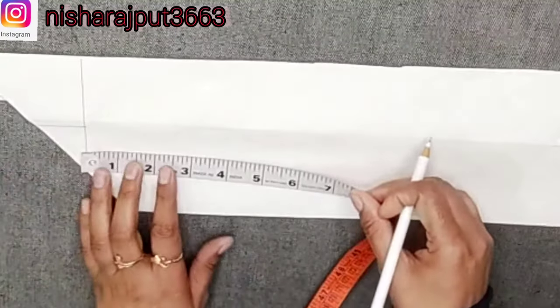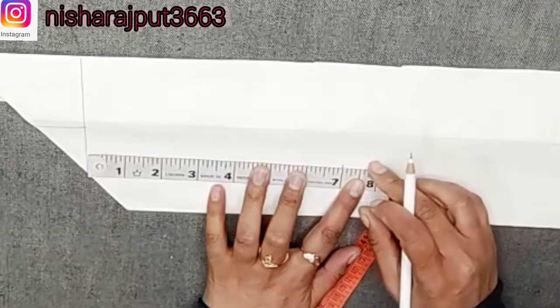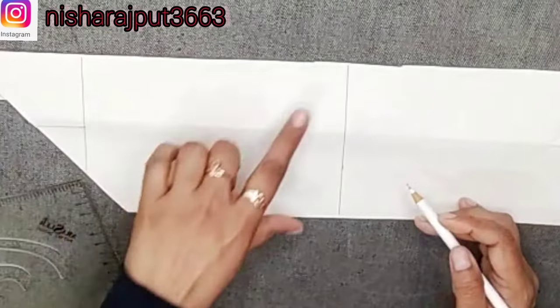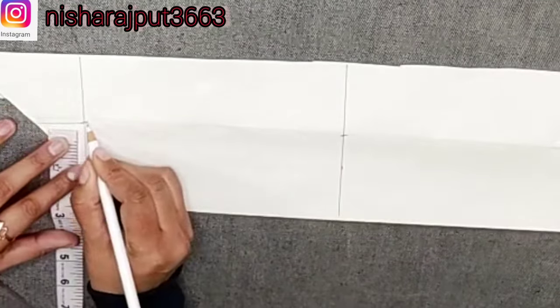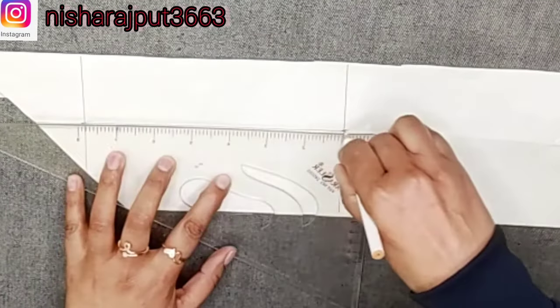This is a sweetheart neck. Now we are going to make the second one. I will make a shape — I have taken the length and made a straight line and made a point. I am cutting the tail; I have taken the tail as 3 inches from both sides, and then we will get the scale from both sides.